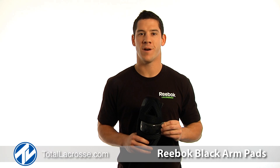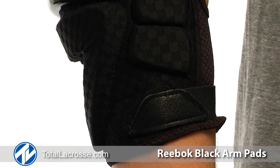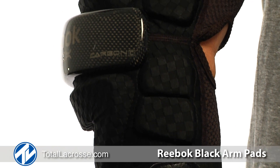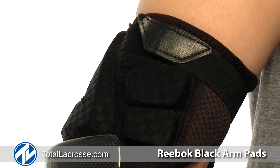Hey everyone, I'm Jordan Hall with Reebok Lacrosse and I'm here to talk about the Reebok Black Arm Pad. Reebok Black was designed and engineered for the elite lacrosse player. Carbon light is one of the lightest and most impact resistant protections in the industry.